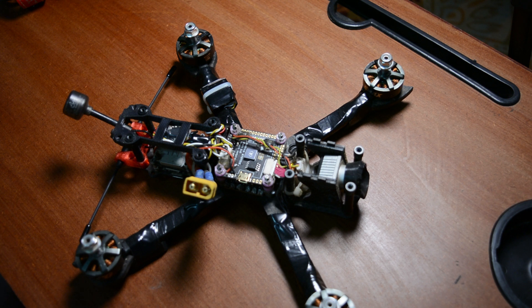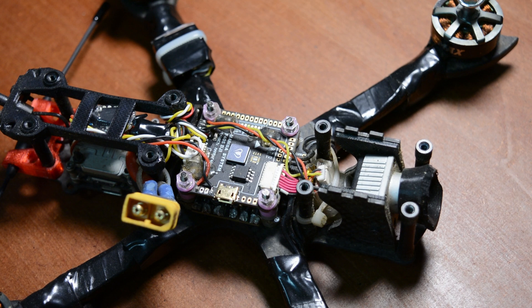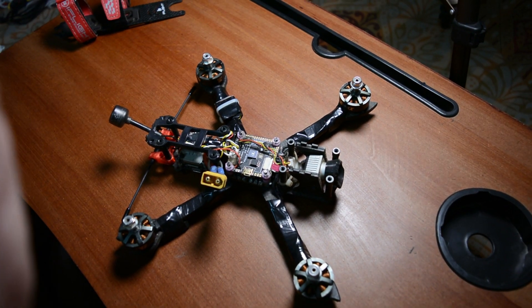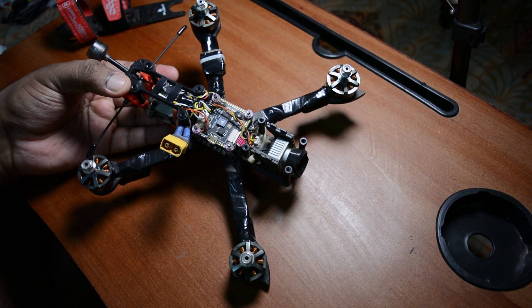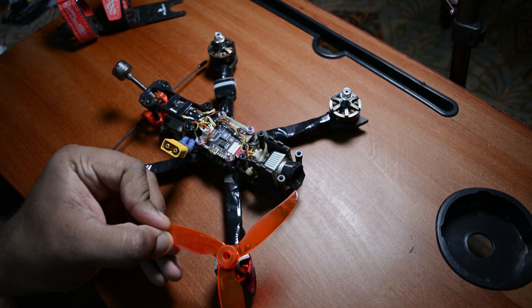You have to practice on a simulator first. You can learn to use the drone through simulator training before flying the real one. You can do the video once you learn. When you use this drone, be aware - this drone is very fast, going up to 100 km per hour.